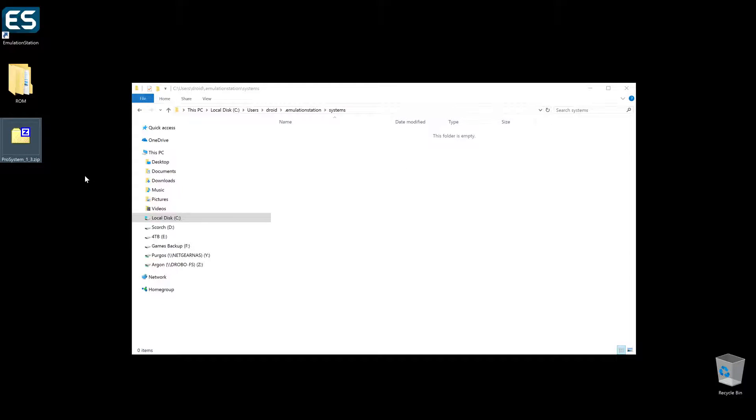ProSystem is the best emulator I found that works very well with EmulationStation. This is specifically for the Atari 7800. I know there are other Atari versions — this one only does the 7800. I'll put the link in the description below of where I found mine. It's on coolroms.com, which has a pretty good site full of different emulators and ROMs. Feel free to grab that, or just do a search for it on Google — it's your best friend and you'll find it pretty quickly.